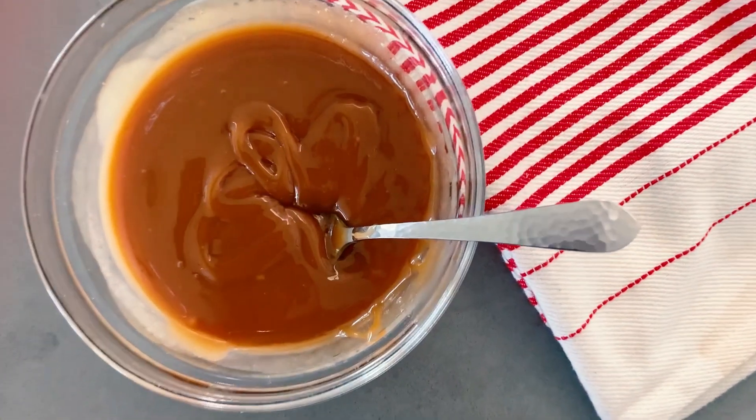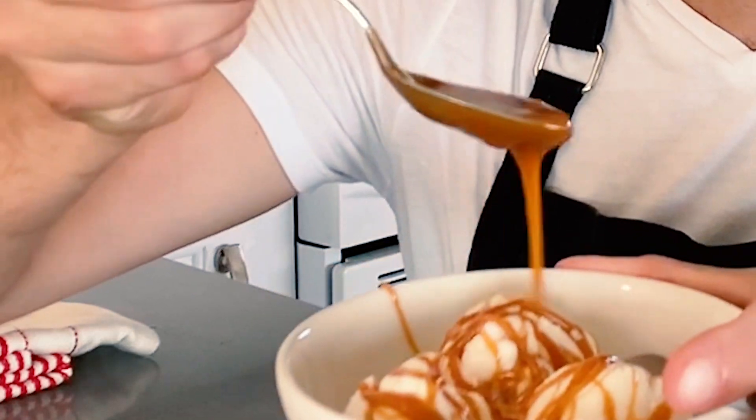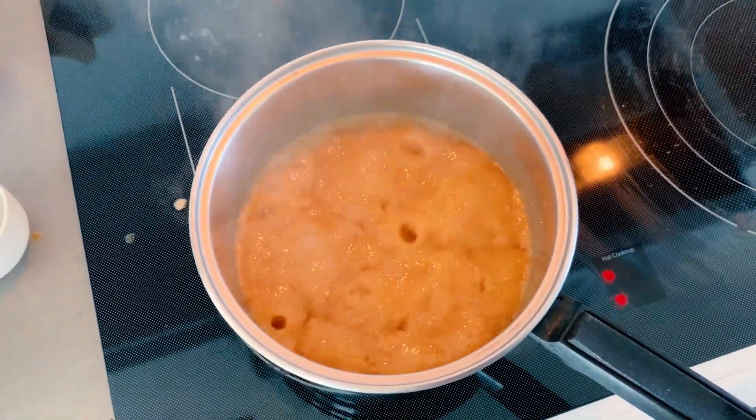The saltiness, the richness, the buttery flavor, the cooked, deep, nutty caramel flavor — all of those things come together in this simple, simple sauce.